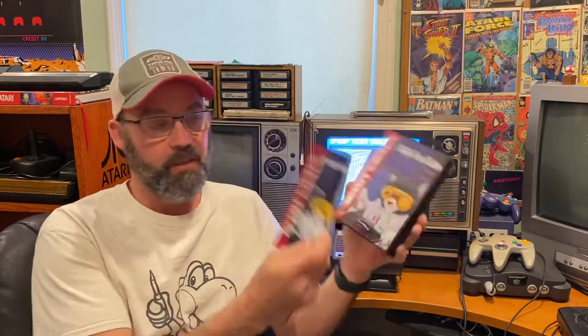Welcome to part 4 of my 1976 Sony Trinitron repair and restoration video — the final video in this series. I finally got my 240p test suite, which is essentially a Genesis cartridge. I've got my Genesis 2 set up here, and it's a really cool little tool. It's very popular — all the CRT YouTubers use this tool to adjust their televisions and check for convergence, sharpness, and geometry.